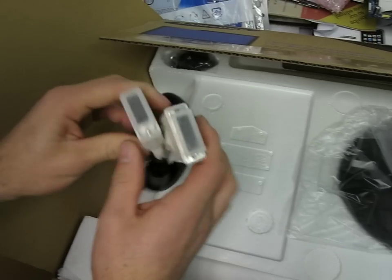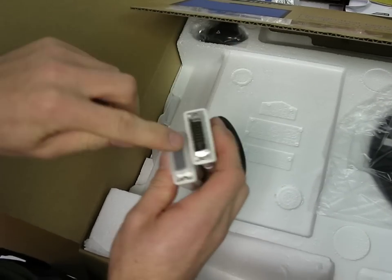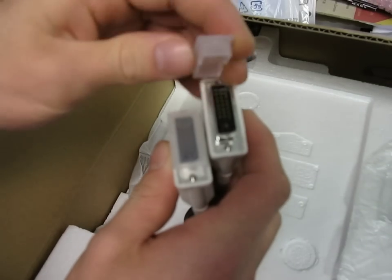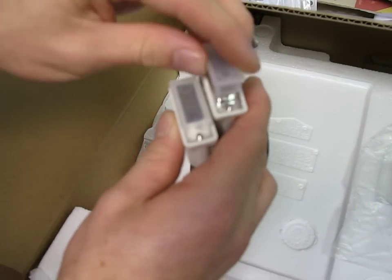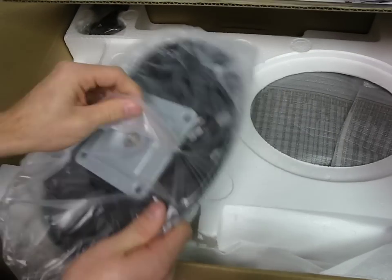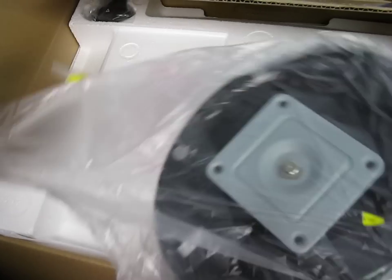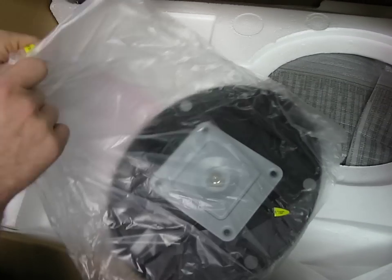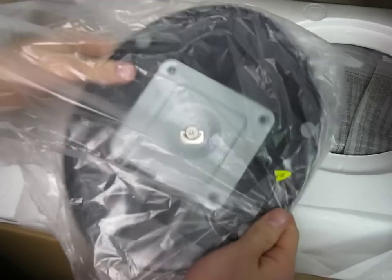This is a dual link DVI cable. The reason you need dual link — you can see all the pins are here — is because this monitor runs at 1680 by 1050, which normally would be fine with single link, except you're running twice the data rate because you're running at twice the frequency: 120 Hertz. So it's sending information to the monitor twice as often.